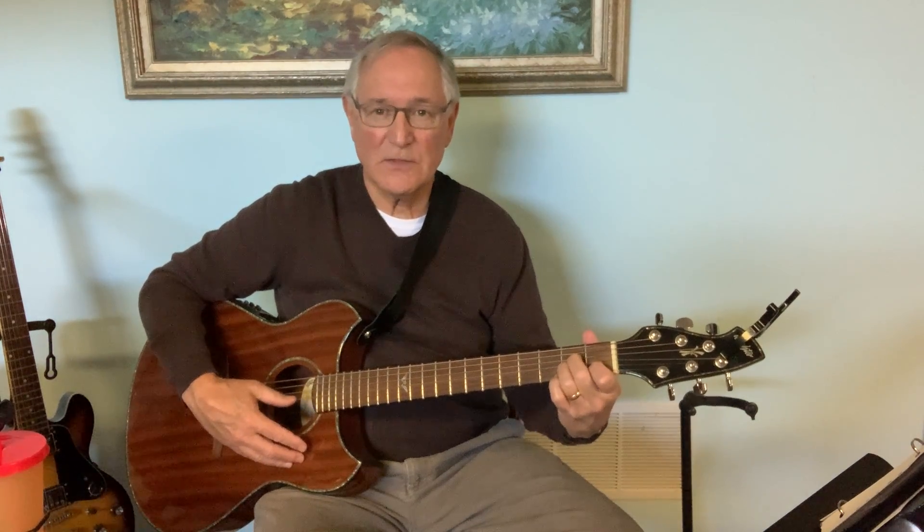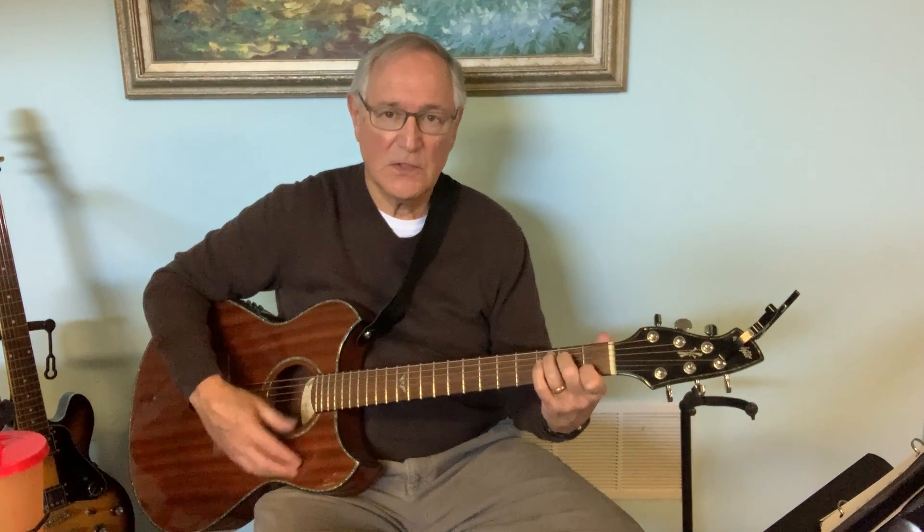What you want to practice now is that transition — back and forth. From A minor, two, three, four, to C, two, three, four, to A minor, two, three, four, to C, two, three, four. Practice that back and forth, keeping a steady count.